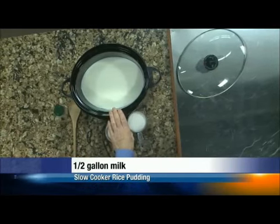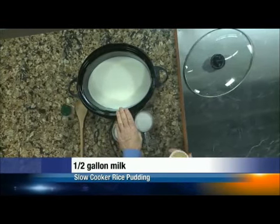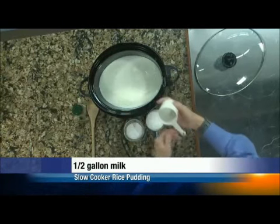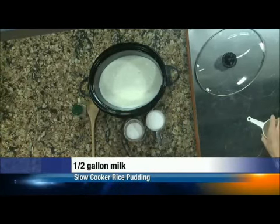We've got in there a half gallon of milk — that's a lot of milk. And here is a full cup of rice. That's not enough rice to make that thick, is it? It will. Trust me.